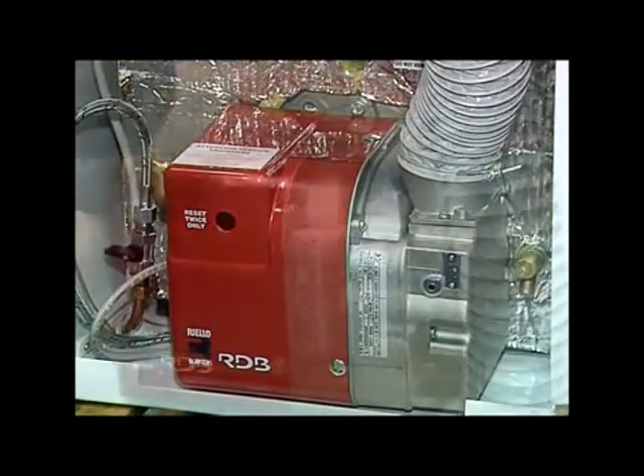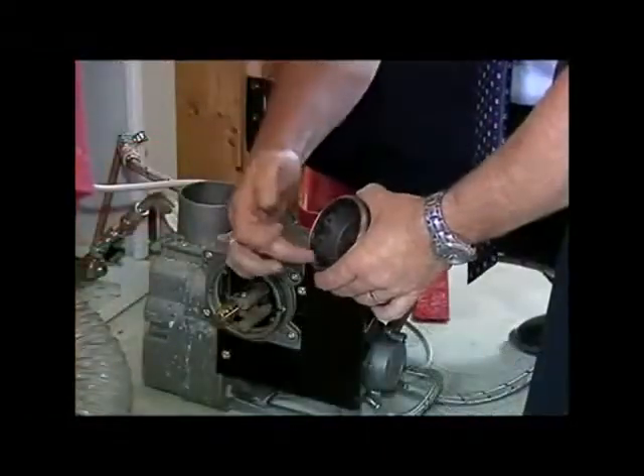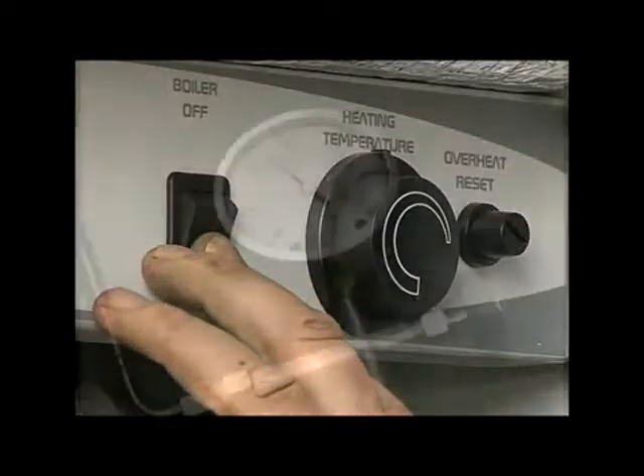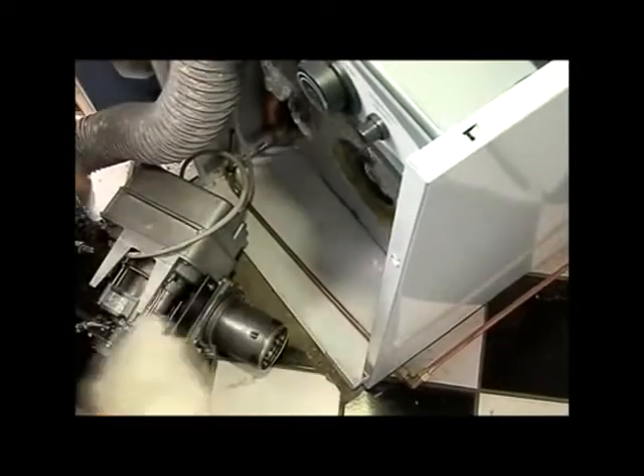Having now carried out normal checks on the burner nozzle and size, commence operating the boiler and, as usual, check the oil pressure and also for oil or water leaks.